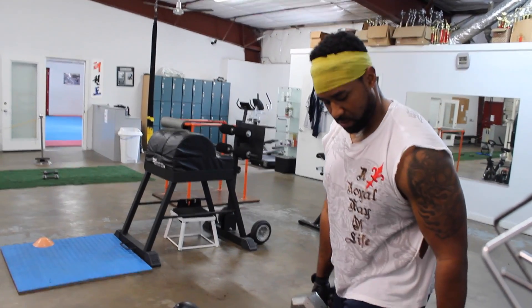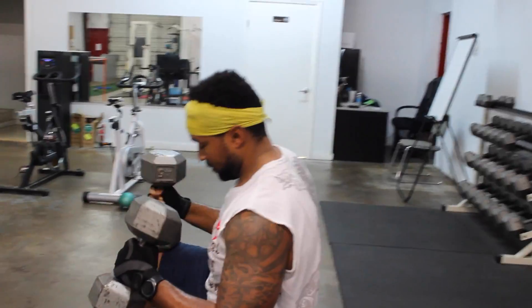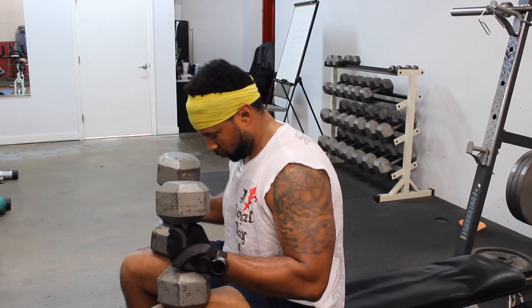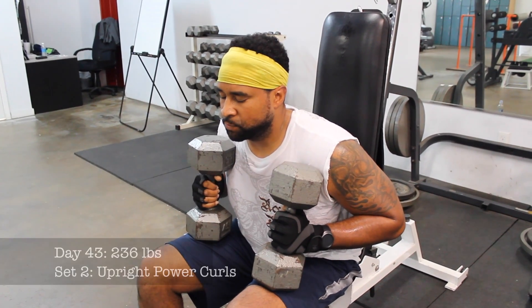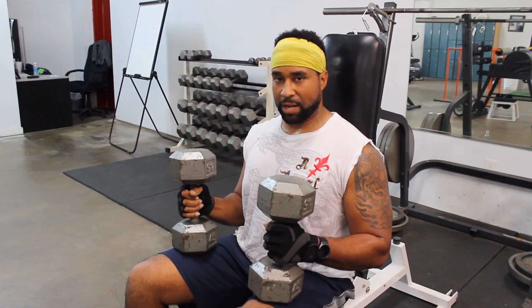We're focusing on not allowing the weights to rest. I gave myself a little bit of assistance from this back rest because I didn't want to start swaying and utilizing other aspects of my body — i.e., the shoulder. I want to focus everything on the bicep. Using this back rest keeps the core out of it and prevents that swaying motion.